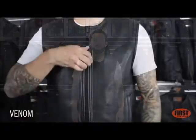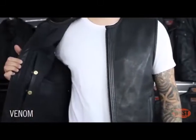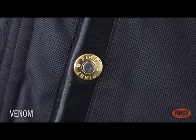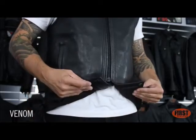If you're looking for a clean classic club style vest, the Venom is the right vest for you. Blacked out hardware and a single zipper open to reveal two concealed carry pockets featuring our bullet snaps. The crop center zipper is designed for comfort while riding.